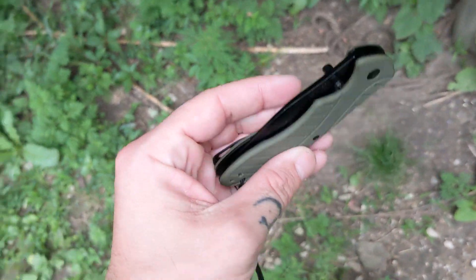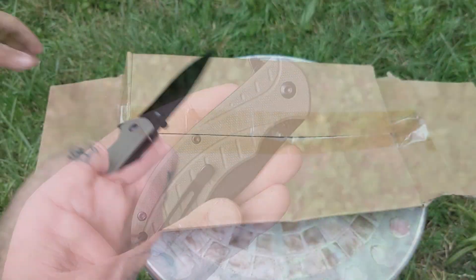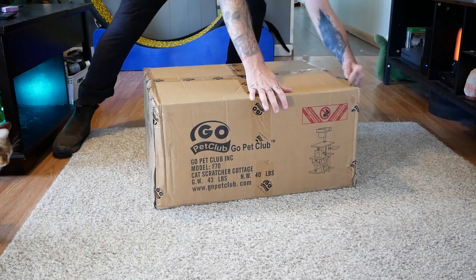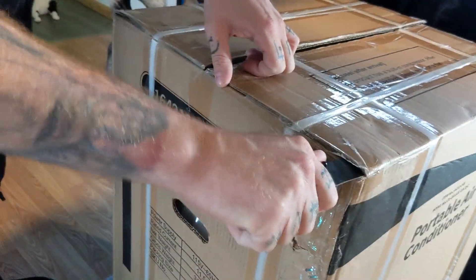I'm not going to be losing this knife, and thankfully so, because this knife is really sharp and has been coming in handy a lot. I've been using it to cut open my packages for my unboxings — it easily cuts through the cardboard and even thicker straps around the boxes.